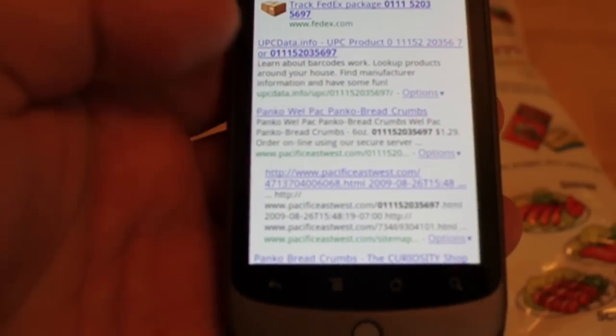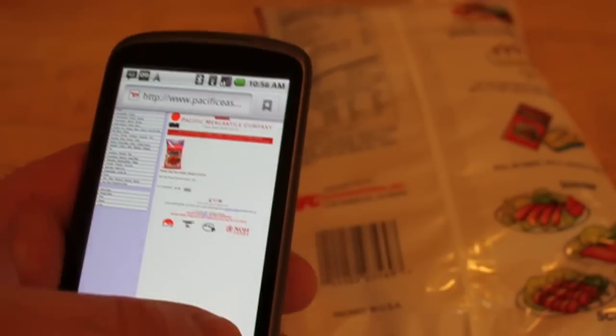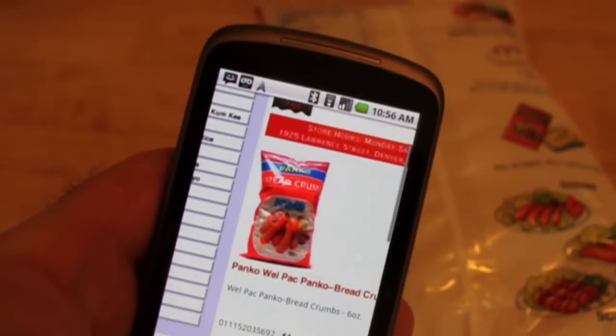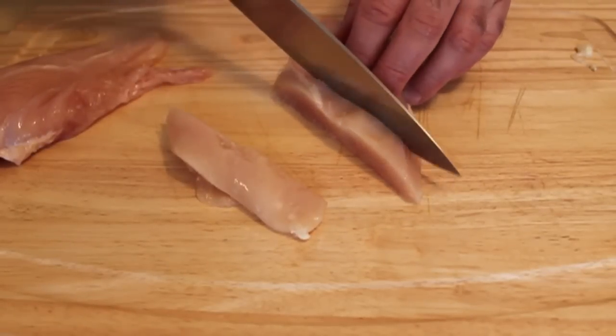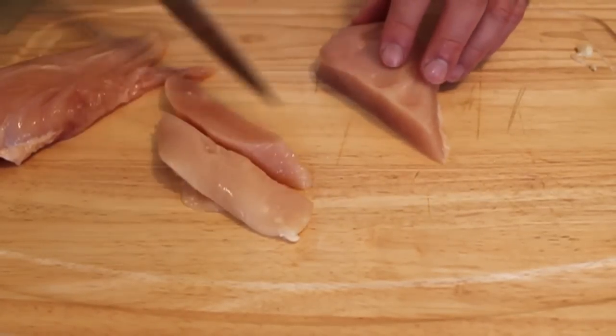I can get reviews, find out where else I can buy it, get it in bulk, so forth. Anyway, a little glimpse into the tech side of Chef John's life. So on to the chicken fingers — I'm going to take four chicken breasts. Don't buy strips; cut breasts into strips. So much cheaper.